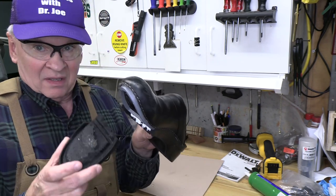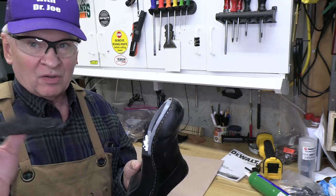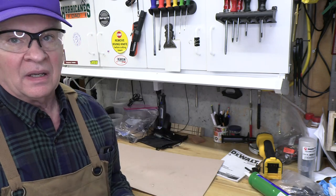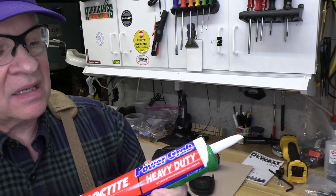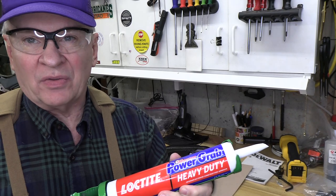Look at this - the upper part of this clog is great, perfect. This whole sole has just fallen off. What in the world! This requires something with substantially more volume to fix it, so we're turning to a Loctite strong construction adhesive.